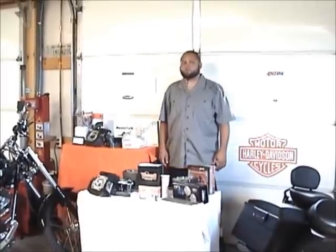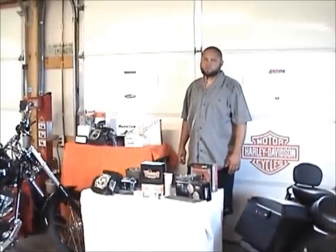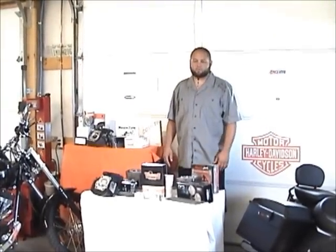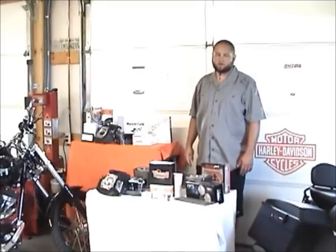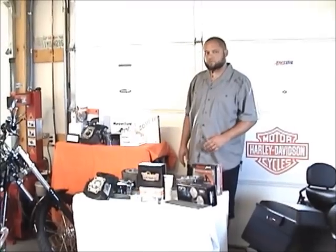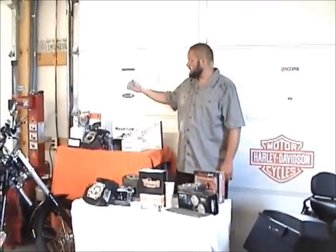I'm James Wagner, this is Independent Motorcycle Shop. Today we're just going to go over some of the products that we feature in this shop. This is just a handful of some of the things that we offer here — not limited to any of these products, but some of the products that we do showcase. We'll just start at the end out here.